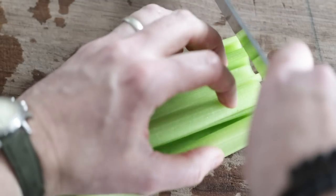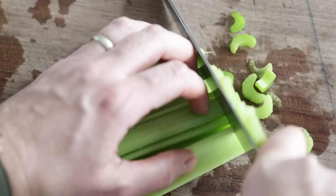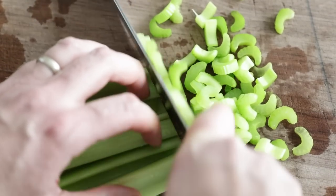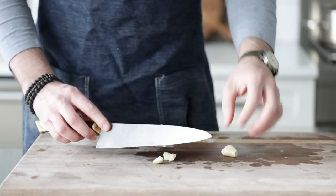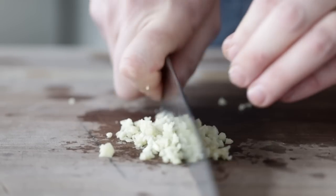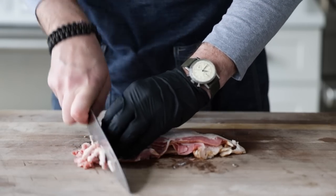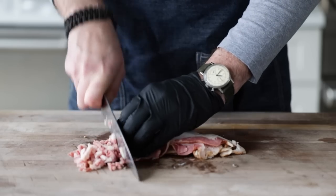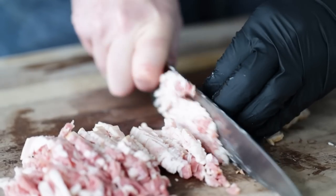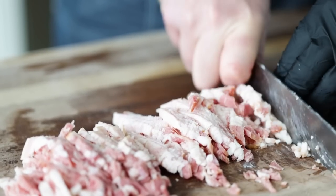Next, I have six ribs of celery. We are gonna thickly cut this — whenever I think chowder, I think thick, chunky vegetables. Then I have two whole garlic cloves; we're just going to smash those and give them a fine mince. Then I have six strips of bacon, or about a half pound or 226 grams. We're gonna slice these up into about a medium-sized dice. Let's set that to the side.